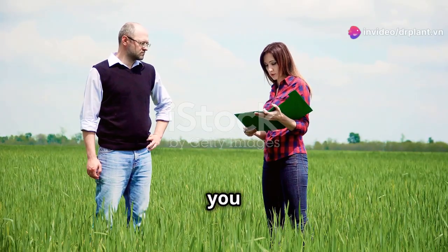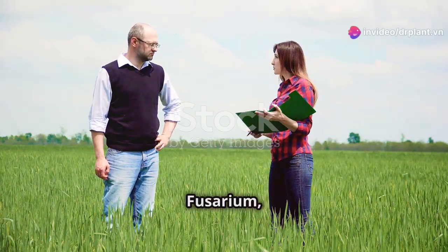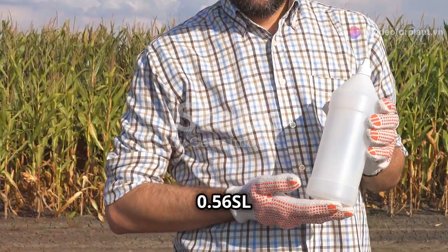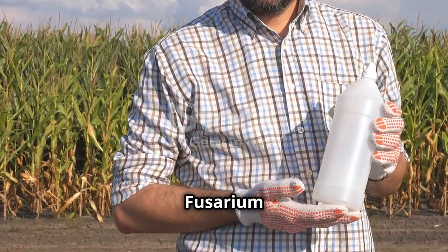Hello everyone! Today I'm going to tell you about a new and effective solution to get rid of fusarium, a fungus that can really hurt your crops. It's called Syncosyn 0-56-SL, your solution for fusarium wilt.